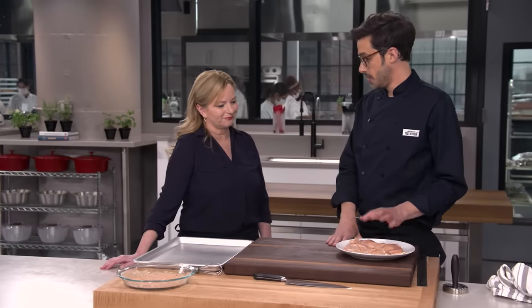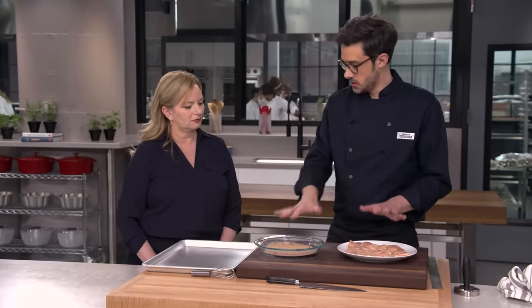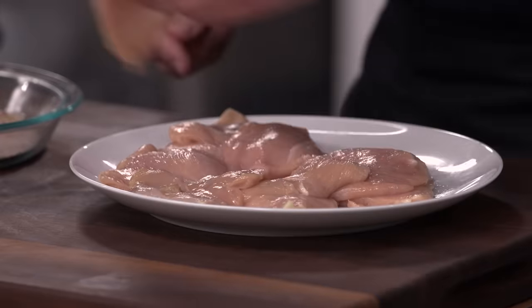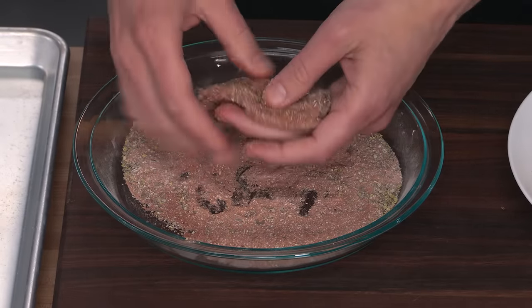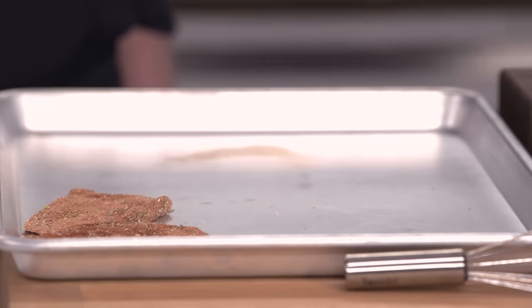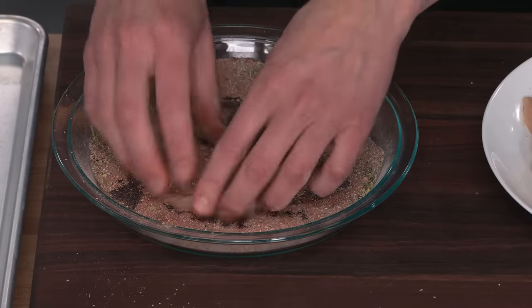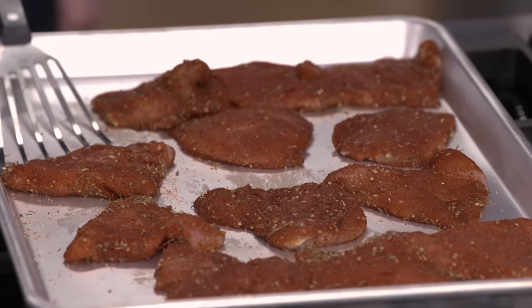Now that we have all of our cutlets pounded out, it's time to dredge them. I have a nice order of operations — we're going to go from here into here and then there. I like to really dredge all over and then just do a little pat and shake to make sure we don't have any excess on there. This is so aromatic — you can already smell basically everything that's in it. There's cayenne in the air. I'm going to keep dredging these until I have all of them done. So we've covered the spice part of blackening. Now it's time for cooking.